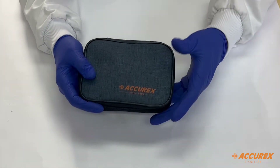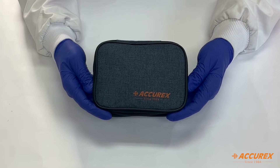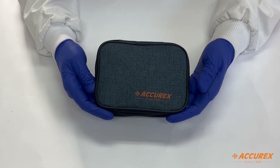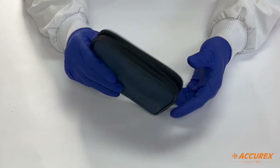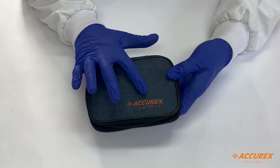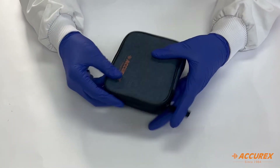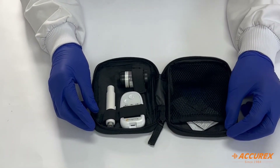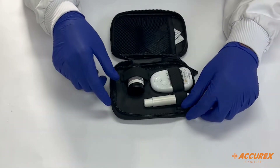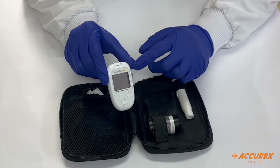Now let's see what is inside the box. There is a premium blue pouch inside the box. You can see it has Accurate branding — it is a very good quality pouch with the branding mentioned as 'Accurate since 1984.' Now let's open this pouch and see what's inside. There is a meter, strips, and a lancing device, all very well organized.